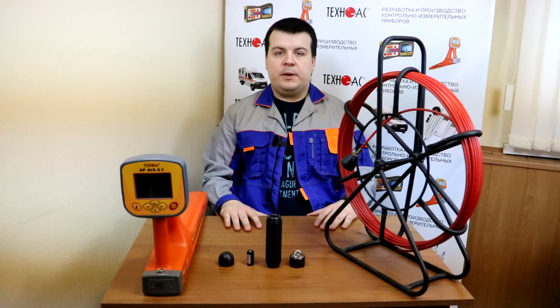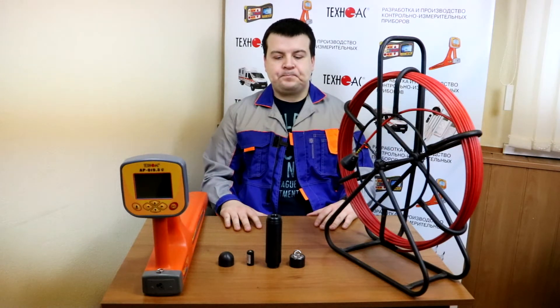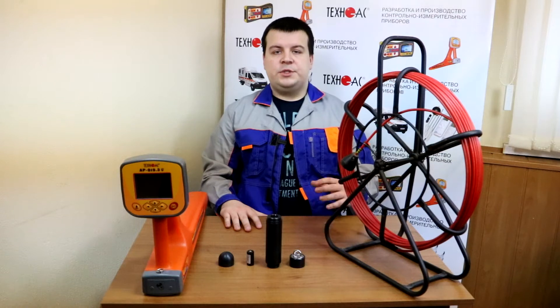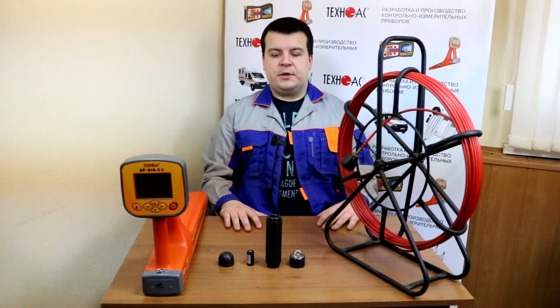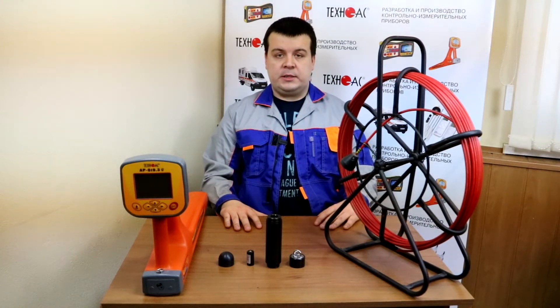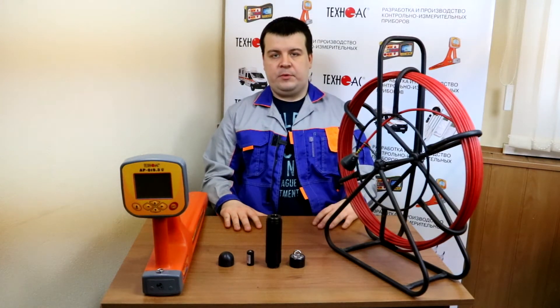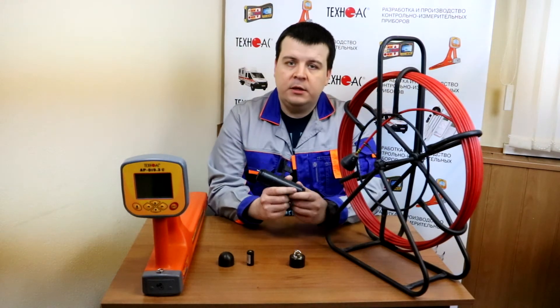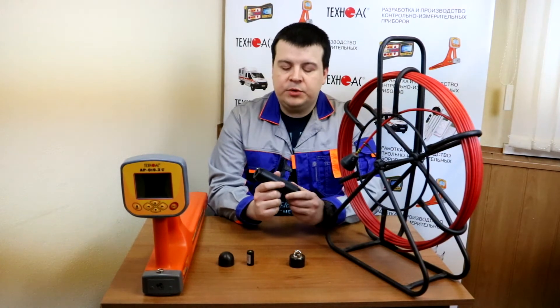Today we are going to tell you about our PVC pipe location set SUCCESS AG309MAG. This particular equipment is used to locate plastic pipes or ducts below ground surface which are not conducting electric current. To do that you have to create some electromagnetic signal inside the pipe or inside the duct. To do that you can use MAG ZONDE which we are having here.